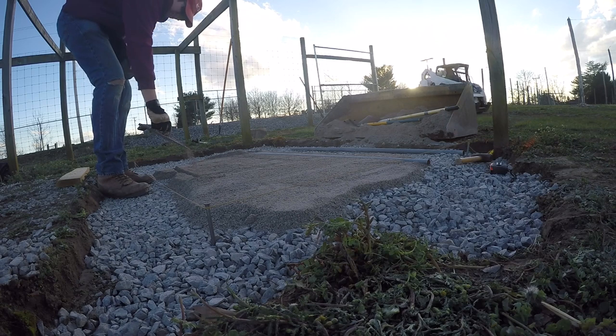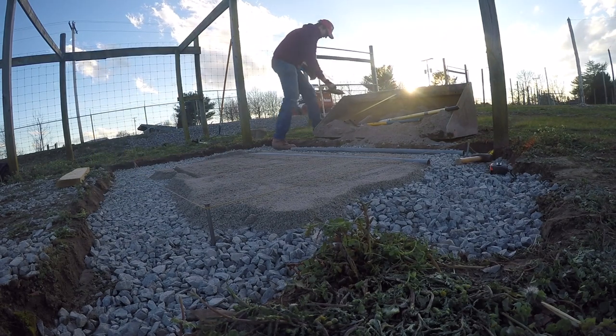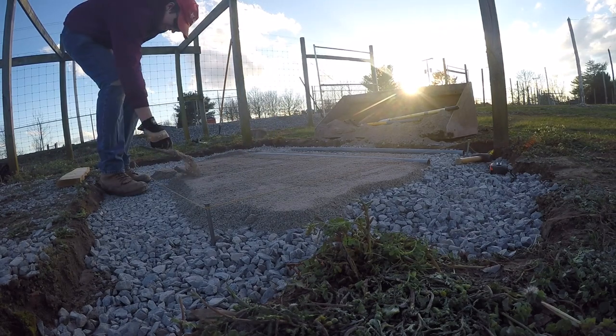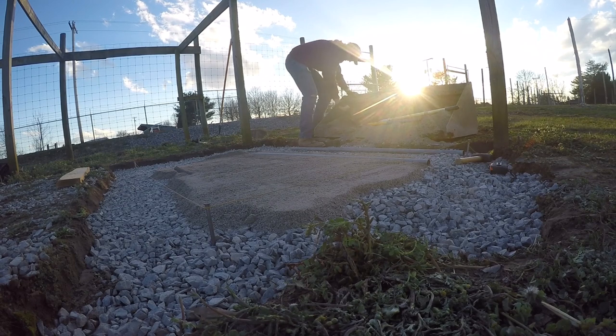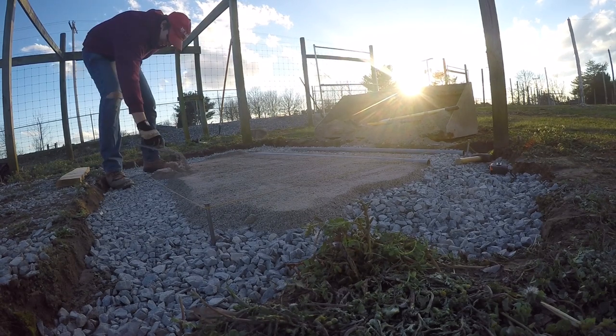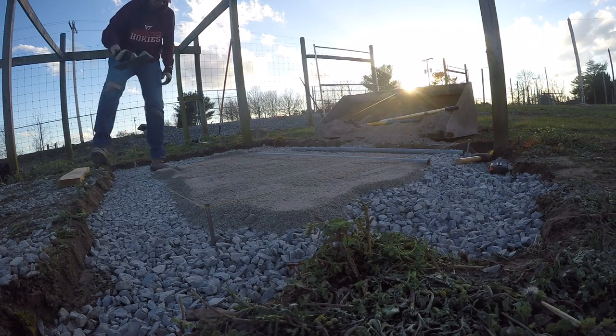Justice is going to go get the pavers while I continue to fill this back in. That's pretty much how you do it — just cover back over the rails. Make sure you don't step in your sand, because if you step in your sand, that's obviously something you have to re-level and go back and do again.